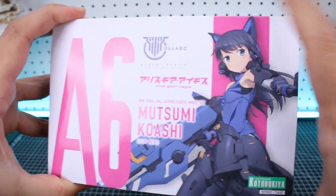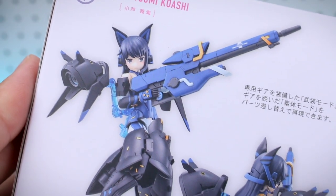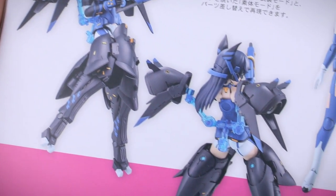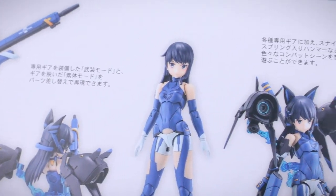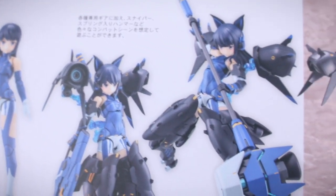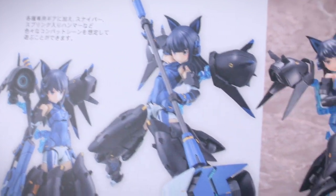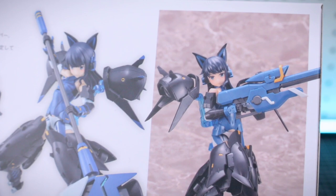On the side of the box we've got the big A6 logo and the same artwork from the front — you can see how thick this box is, quite a big one. On the bottom of the box there are images of the kit and its features, a couple of different action poses showing the painted version, the unarmored state of the kit, and some different gimmicks, features, and weaponry.